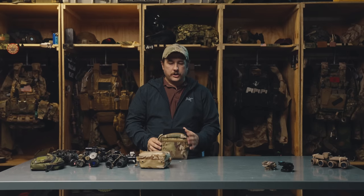That's pretty much it guys - that's the pouches we offer, that's our insert, that's a breakdown of different night vision and where they fit. Thanks for watching and we'll see you next time.